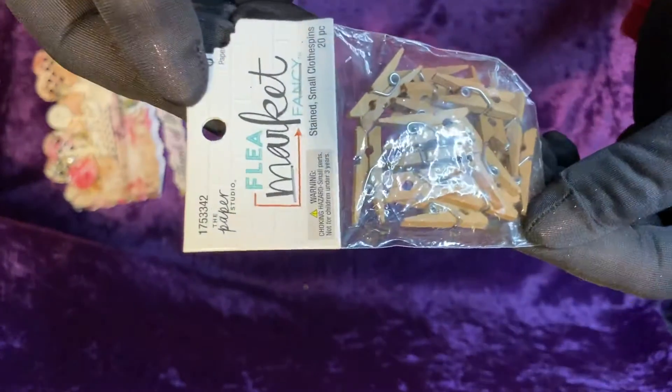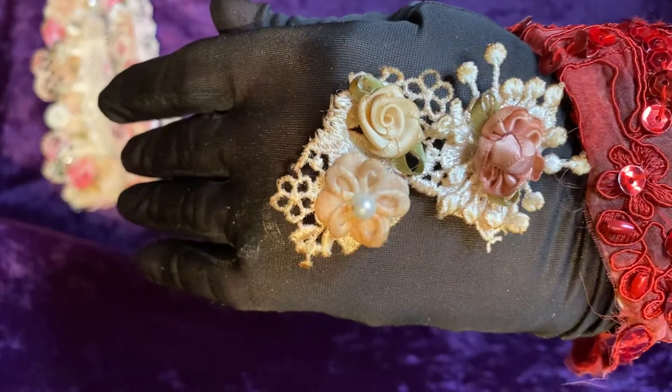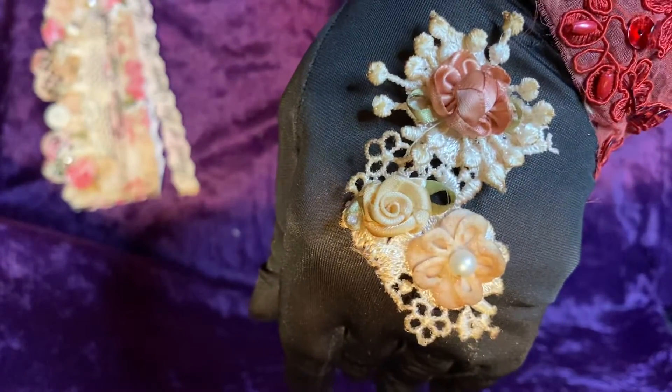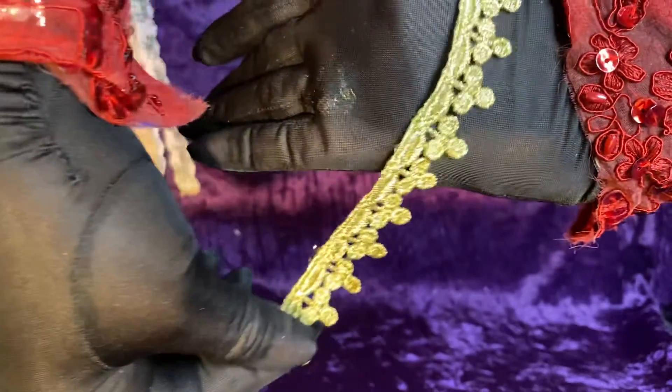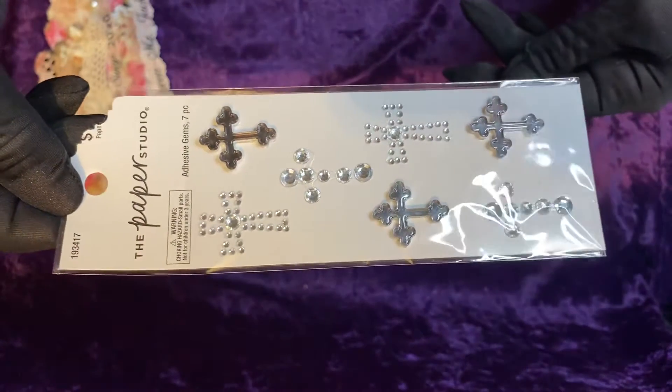A packet of miniature clothespins — that will come in handy for tags. She also has another gorgeous embellishment: tea stained roses and satin roses and another flower. And then we have a lovely piece of gold trim. And we have some rhinestone adhesive gems.